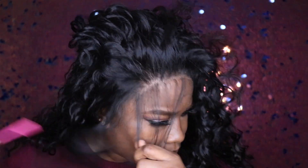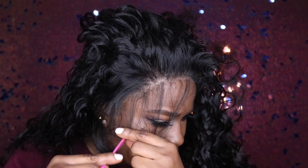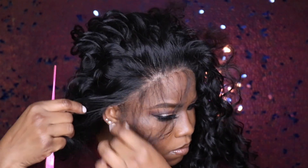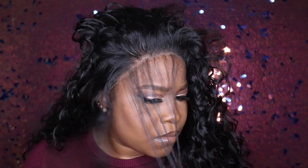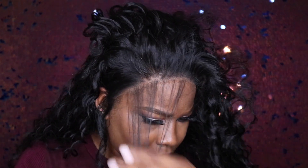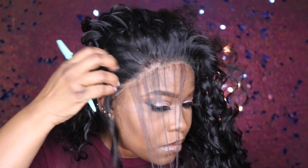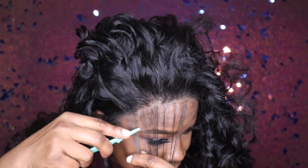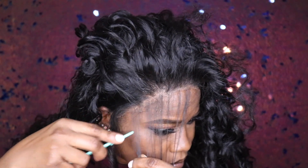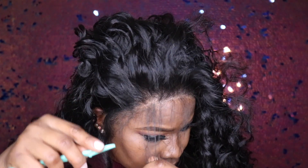Here we go with the baby hairs. I am just not a fan of heavy baby hair — it can be cute with some looks, but I like to keep it really simple. I'm not the best with baby hair anyway. Another thing I don't like is when wigs come with super long baby hair.